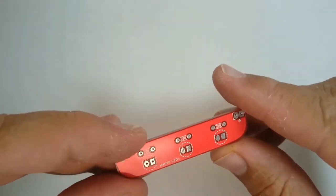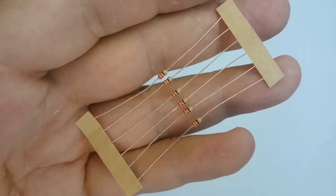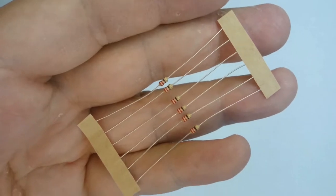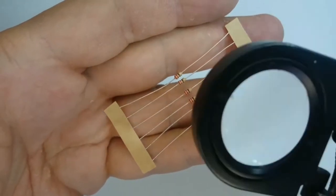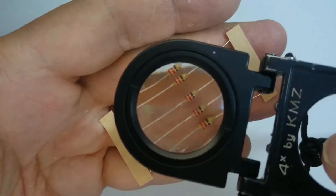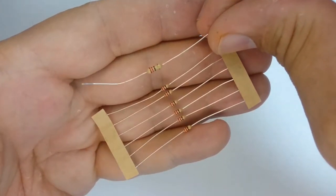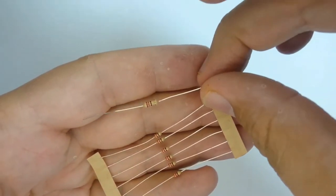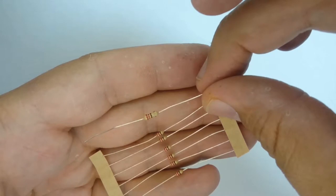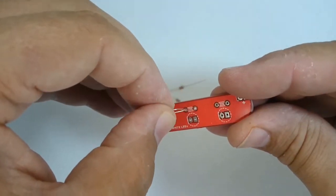Starting with the light transmitter board marked white LEDs, locate the 220 ohm resistors identified by their red, red, brown and gold stripes. You can do a Google search for a resistor color code chart, or download the ElectroDroid app to your smartphone to help decode resistor values. In the electronics kit there are several packs of parts — be careful not to mix up the small resistors meant for the printed circuit board with the larger resistors meant for the breadboard. The smaller ones are 1/8 watt resistors, the correct size for the PCB.